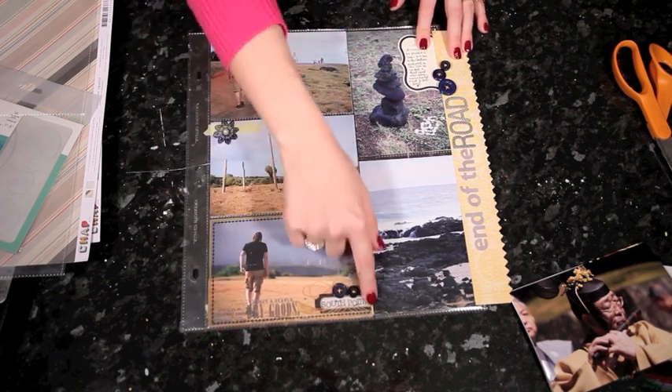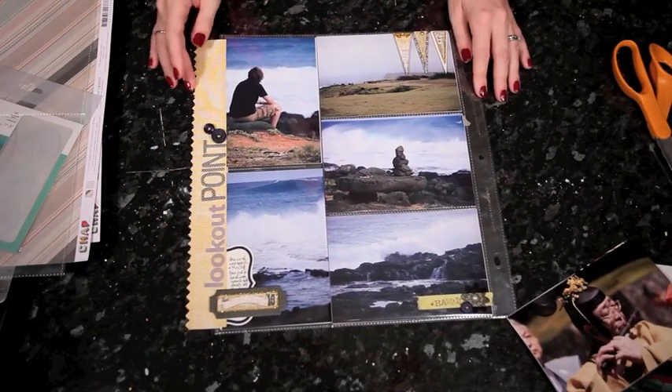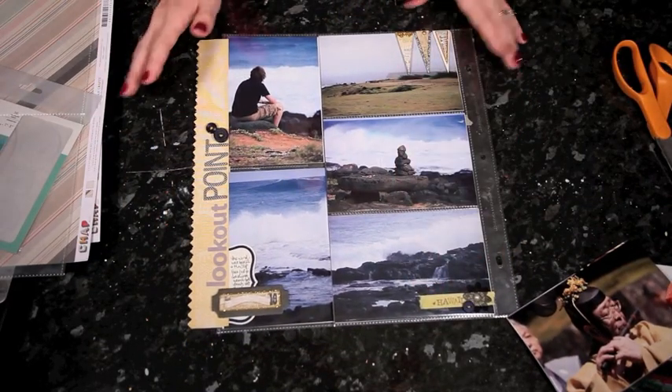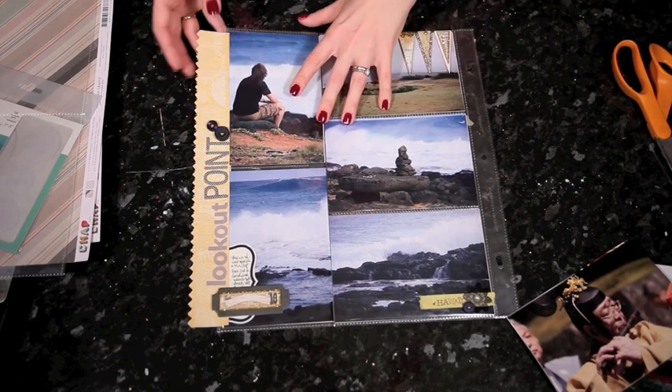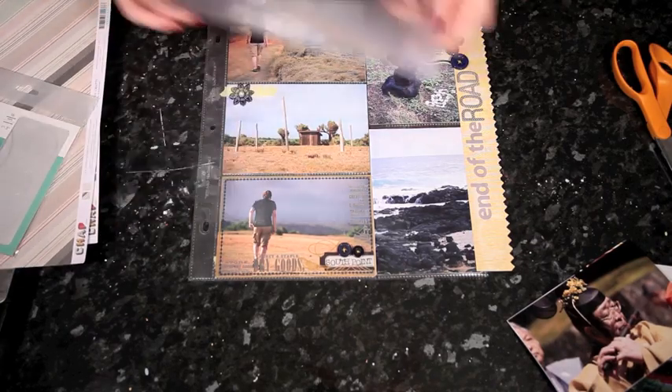This one has a transparency frame and a bit of stamping right on top of the page protector with Stazon ink. And similar on the other side: washi tape, more chipboard, more buttons and letter stickers. So there are 10 photos altogether and I'm going to walk you through the very same project in different colors with different photos.